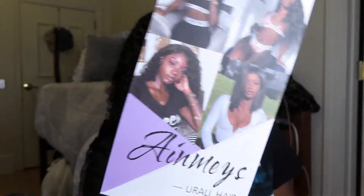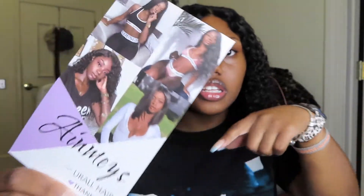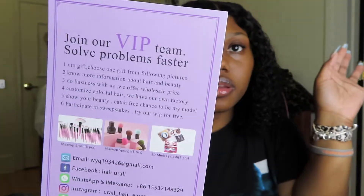Y'all can see the curls — they look so good, I really love this wig. The way it came: it came in my Amazon prime bag, then inside a pink bag, and then the wig was inside a white bag. They also sent me a card, and I'm gonna put their Amazon link below.